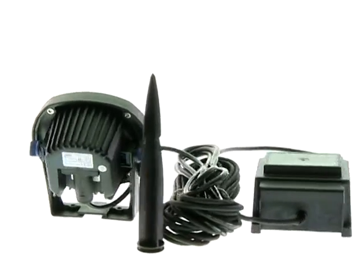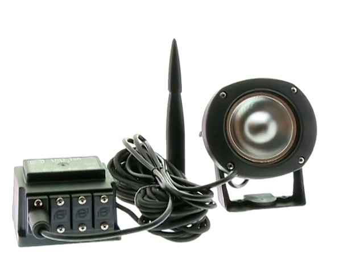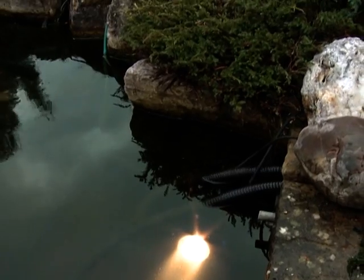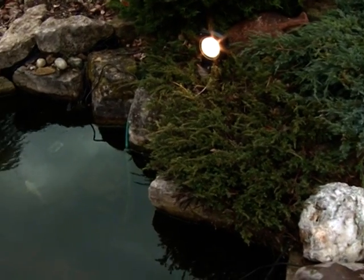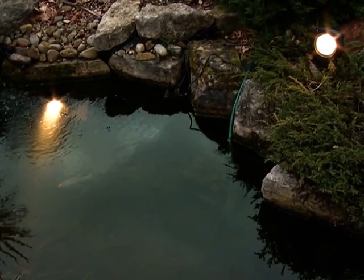The system consists of the LUNAQUA 10 light, a submersible 12-volt safety transformer, halogen bulbs and connection cables. The light can be used submersed with 35-watt, 50-watt or 75-watt bulbs, or in the garden with 35-watt or 50-watt bulbs.